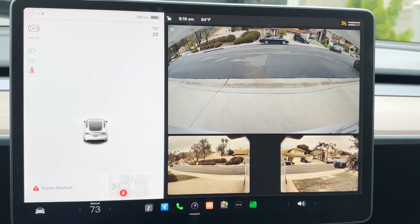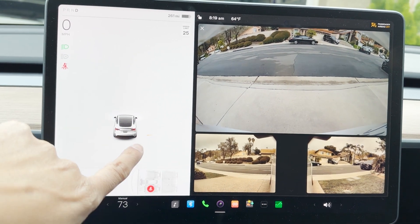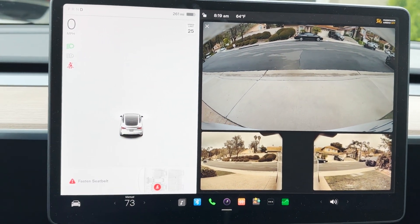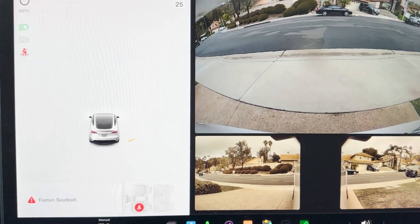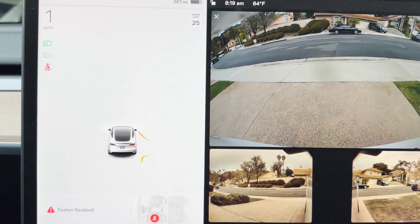Pretty cool. Now I'm going to try to drive back inside the garage and see how that works. You can see the lines are coming in, and I'm still kind of watching the side walls.